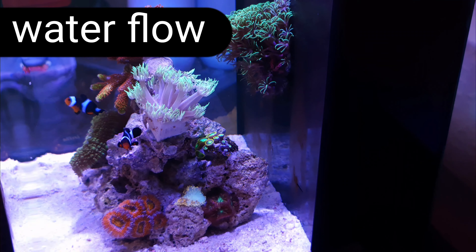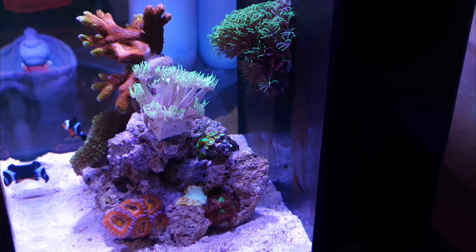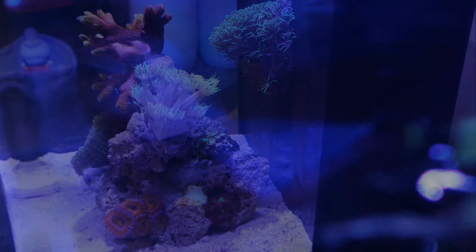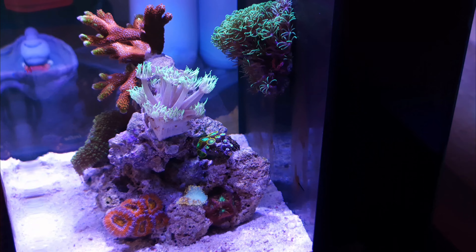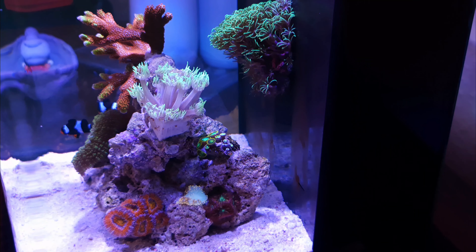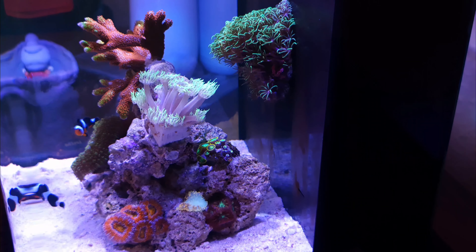My next top tip is water flow. I don't have a circulation pump in the main display of this pico tank. What I do have is a strong enough return pump with a duck bill nozzle that directs water at a specific angle so water gets circulated around the main display and then goes back into the overflow. Good circulation takes nutrients to corals, allows corals to get rid of any detritus that may land on top of them, and it also helps the fish and oxygenates the water.